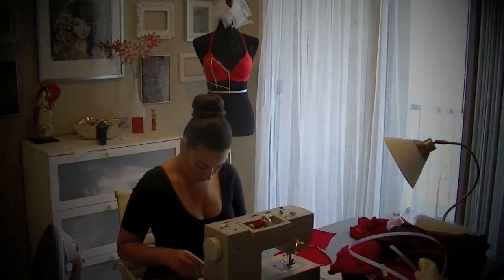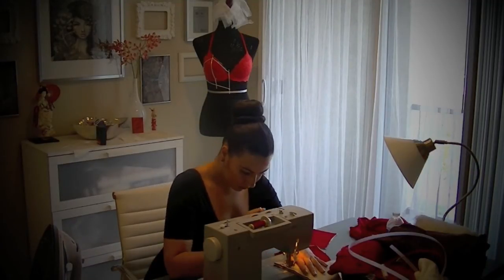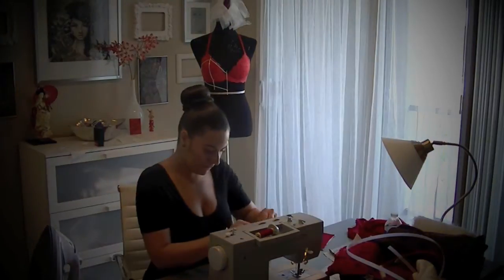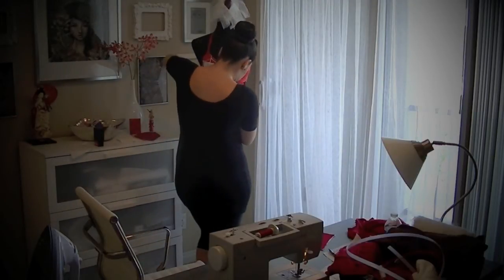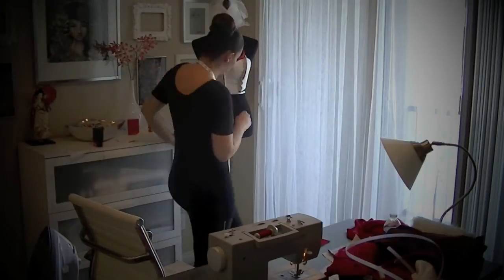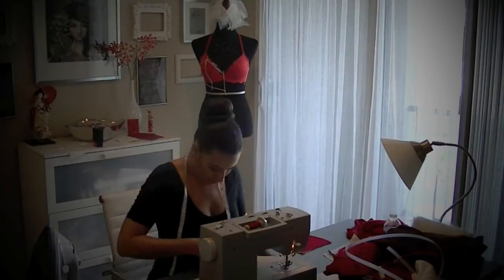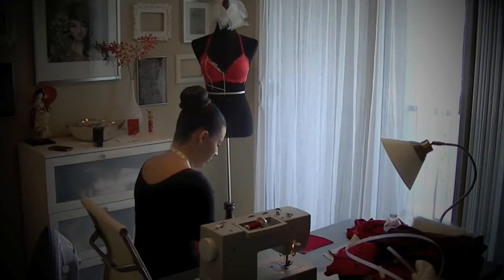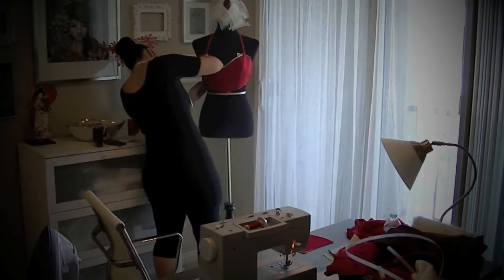Now that all my pieces are cut and reinforced, my next step is to begin sewing the pieces together. Once certain pieces are sewn together, I take it back to the mannequin and begin to drape it again to make sure everything is sewn and starting to fit properly. If anything isn't fitting properly, I readjust and pin accordingly, then continue sewing. After pinning and making all the proper adjustments, I sew all pieces together to create the fitted corset shape, then do final draping adjustments to verify every seam is properly in place.